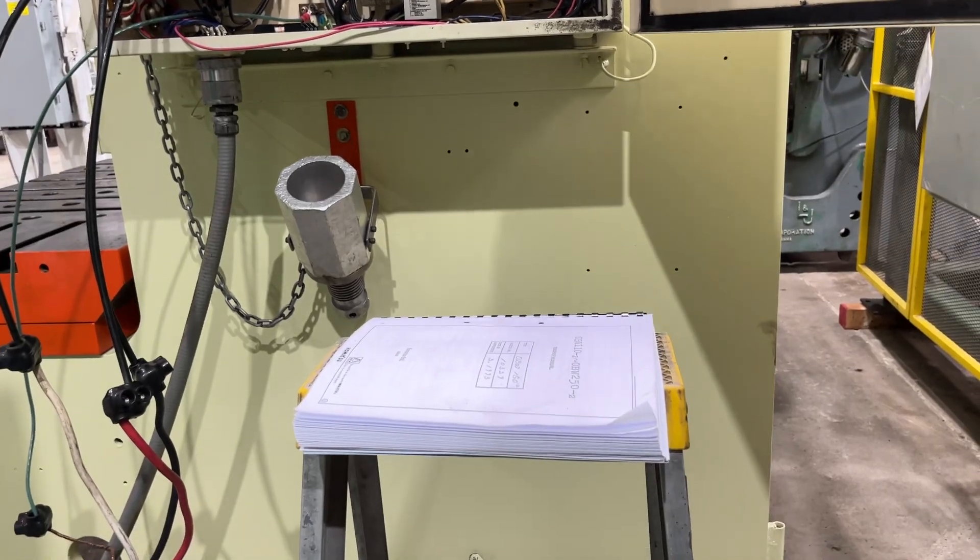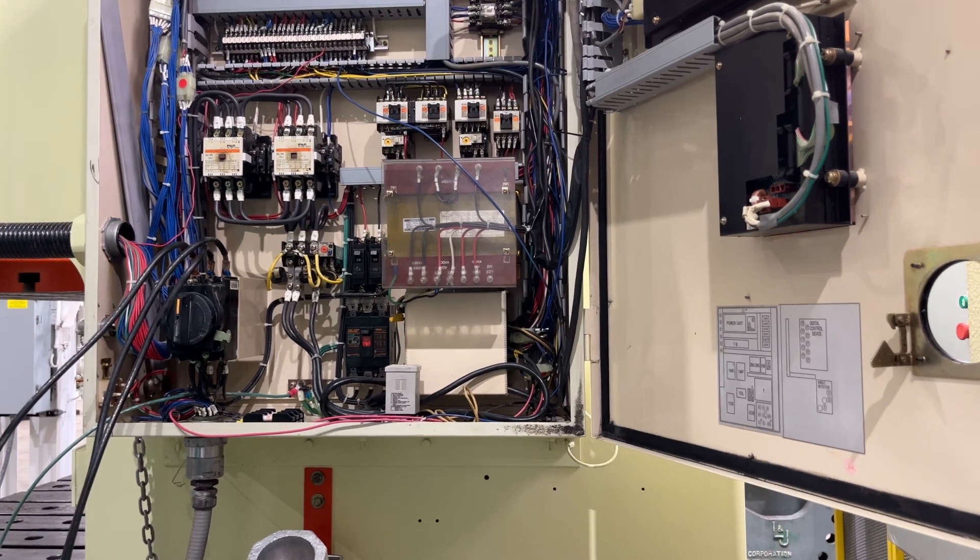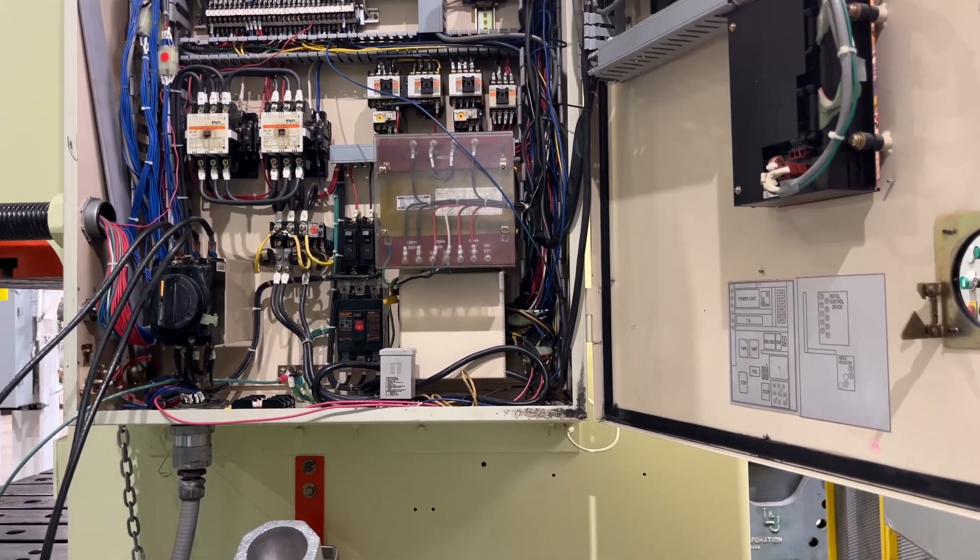We do have a manual and prints, and that's our 165-ton Komatsu, machine 6609.